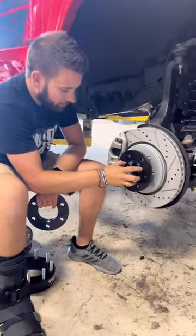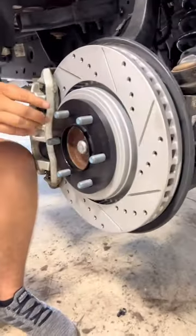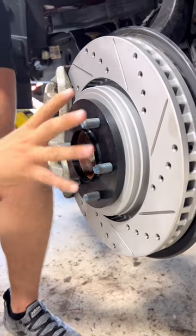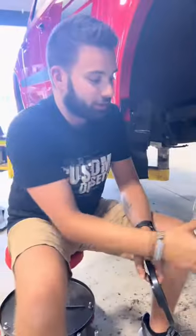This is a half-inch spacer. When you put this on the hub here, you can see that there's still plenty of stud left that you could bolt your wheels on. You can run this half-inch spacer without having to do anything else.